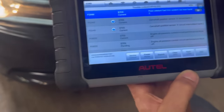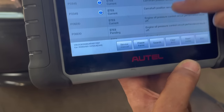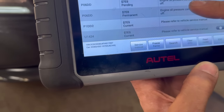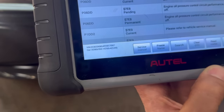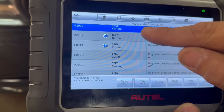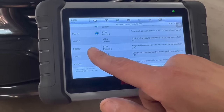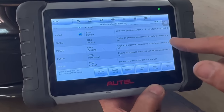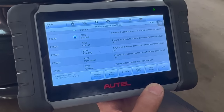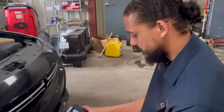If it's a current code, it'll say current and pending. The only current and pending I have is no other pending codes, but it threw a permanent code — meaning it's currently happening and it's a problem. The permanent code is P06DD: engine oil pressure control circuit performance, stuck off. I think I've seen this code before — it ended up being something about low oil pressure. Let me do a quick search on it.